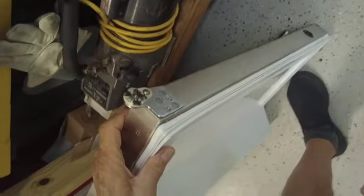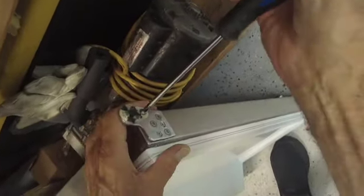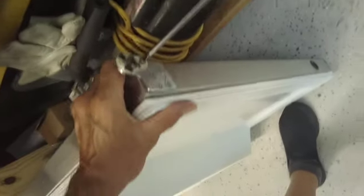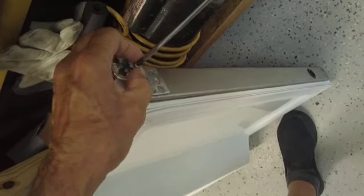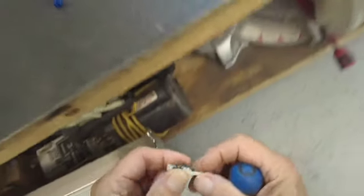And here's the cam here. You would take the screw and remove the screw. These are really short screws, about a quarter of an inch. And then you remove this cam — that's how you replace it.